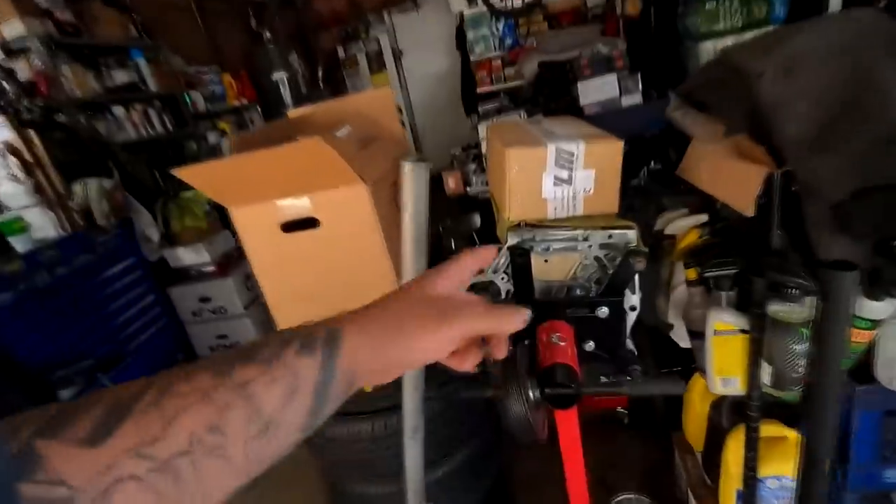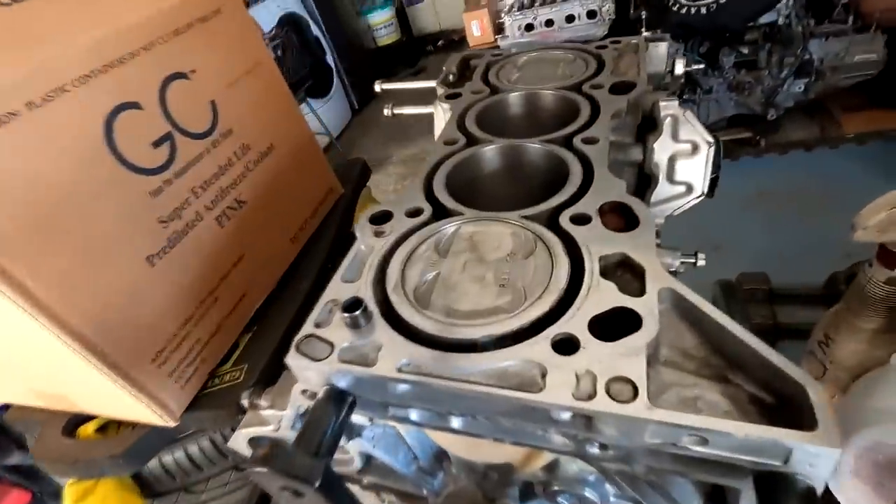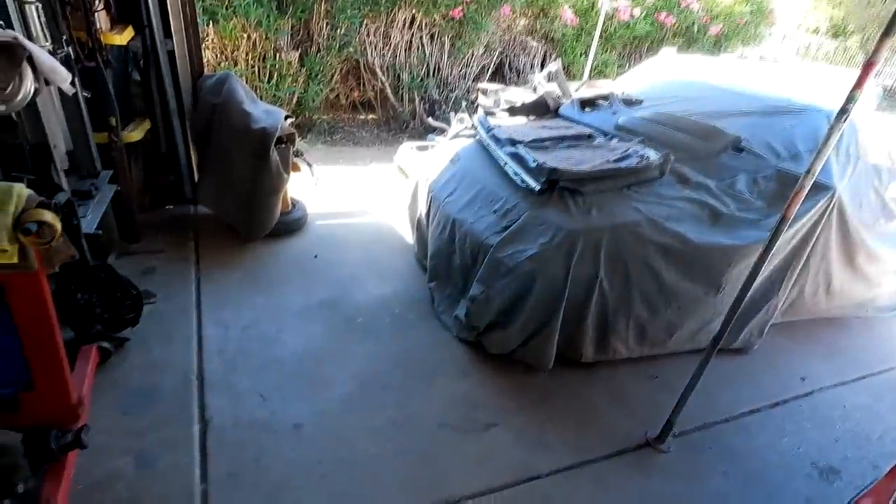What is going on, you guys? Welcome back to the channel. If you guys have seen the last video, we assembled our K24A2 bottom end rotating assembly. I am super stoked to get it all completed so we can get it plopped back into the KRX.